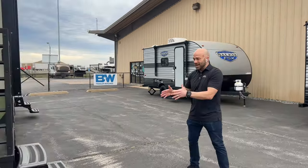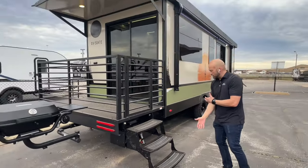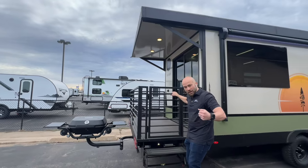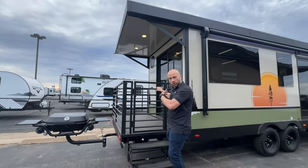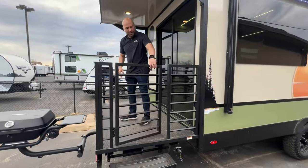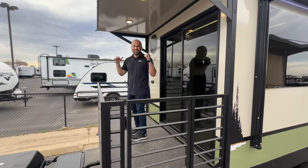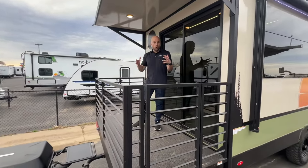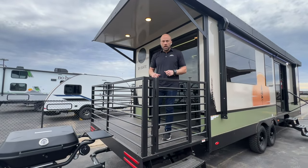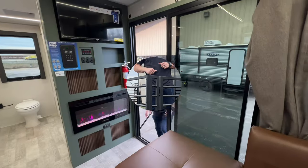Come around here to the sun deck — it is four feet deep, it's got its own stairway up into it, plus a very strong magnet so that door doesn't fly open when you're pulling down the road. Pop that open and you have all kinds of capacity up here. There are a couple of bar stools inside that you can bring out, or use your own bag chairs or whatever seating you want. Let's go inside and check out the interior.